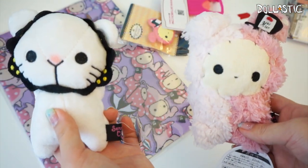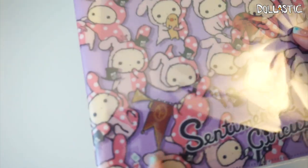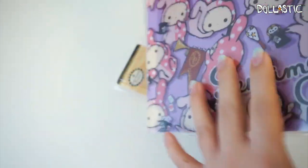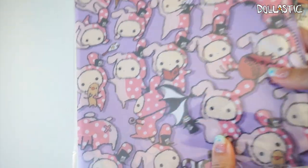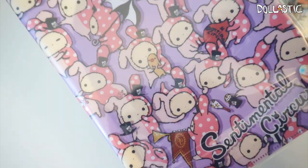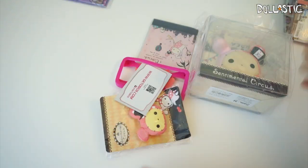Then here is one large item — I'm not too sure what it is. It says Sentimental Circus on the bottom. Let's open it up — oh, it's a file folder! It's got a lot of different compartments, so this will be awesome for dividing your documents. I actually needed a folder, so this will come in super handy. As you can see, it's covered with Shakpo.